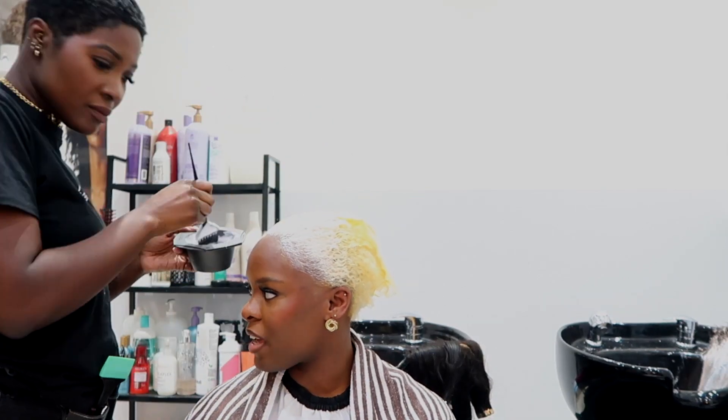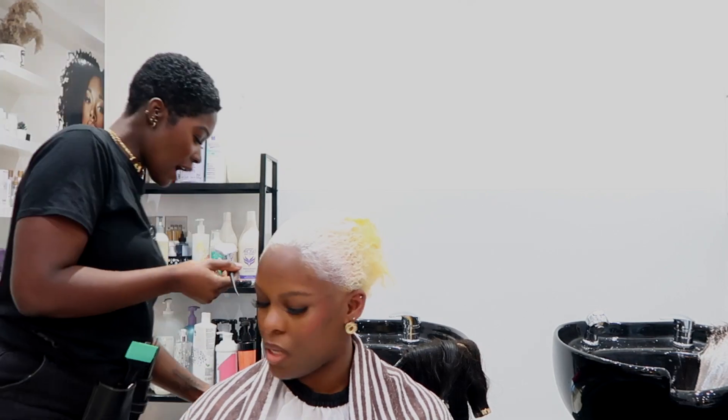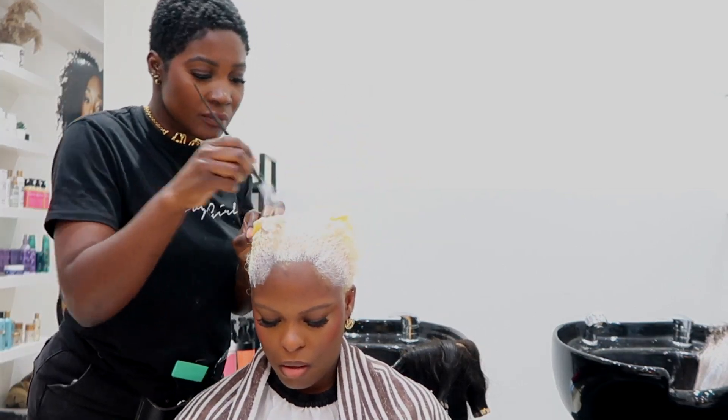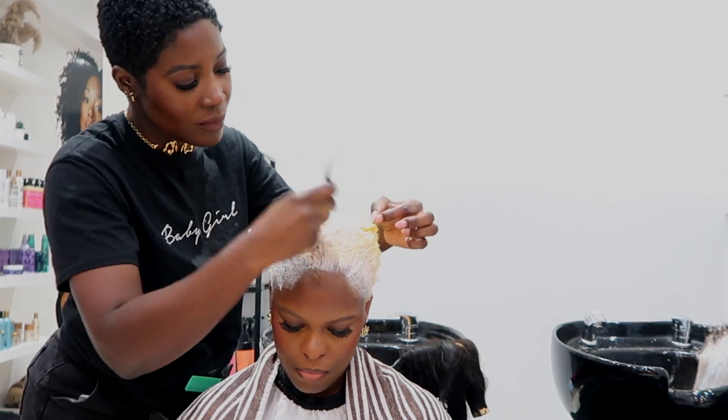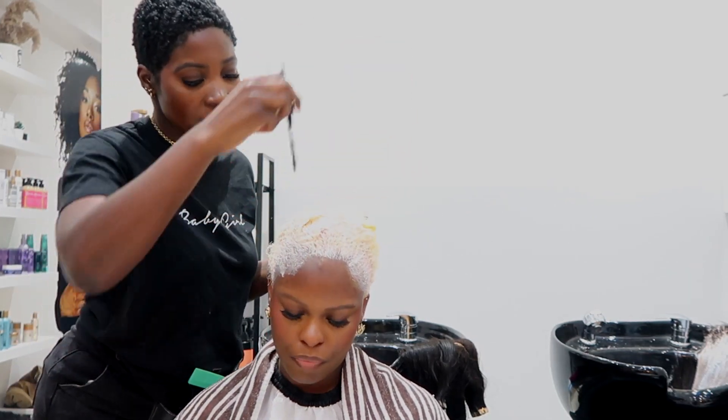We end up with this beautiful, very yellow finish. This is not the end — this is not how you should be walking the streets. Once it's a pure yellow like this, it means it's a clean canvas for having a toner.